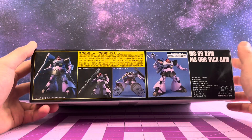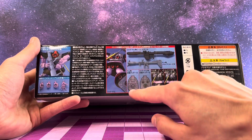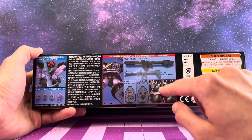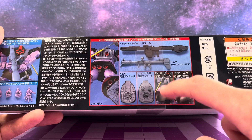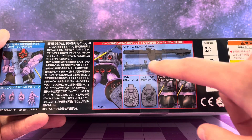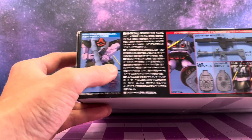Being the Dom and Rick Dom kit, we have parts to swap out to make either one. There's the regular Dom foot and the more defined space boosters on the back for the Rick Dom, which is the space type. We can see those much larger verniers and boosters for the Rick Dom versus the ground type, which just has the hover bits. We've got the beam bazooka for the Rick Dom and the Dom has a regular giant bazooka.